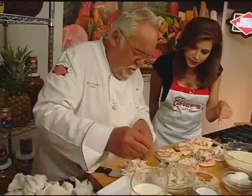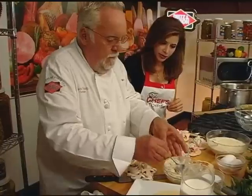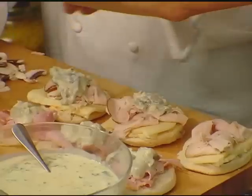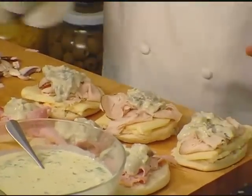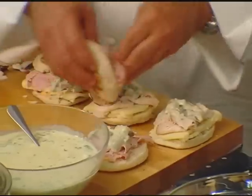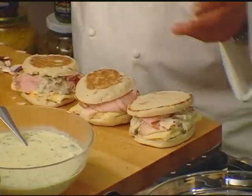Here are the mushrooms, just sautéed quickly and put into the bechamel sauce. Really simple. You can even use this as a pasta sauce. So we put the filling on, and then put the top on. This is a hearty Monte Cristo — now comes the big part.